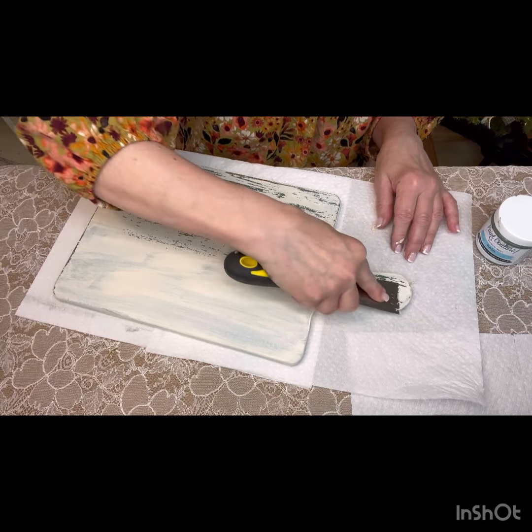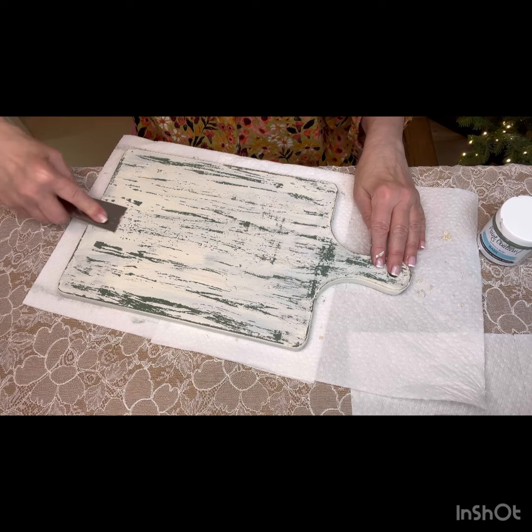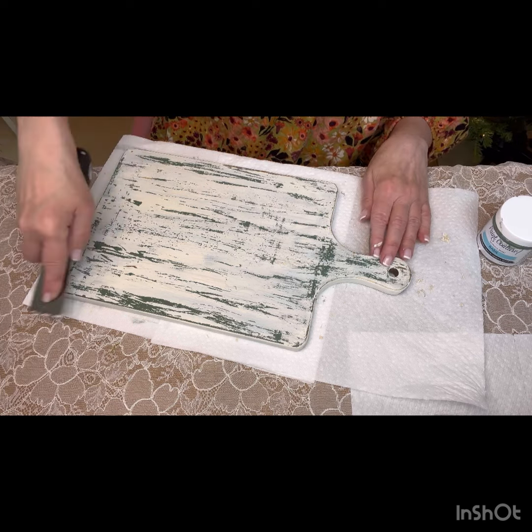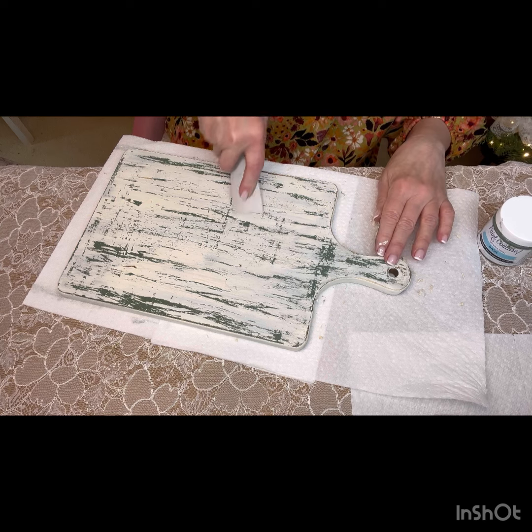It really gives such an antique look. Keep cleaning off your putty knife — or paint scraper, whatever you want to call it. The more you press down, the more chippiness you're going to see. I go across both ways, not just one way, and it gives it such a pretty effect.